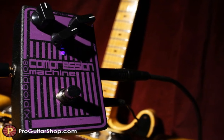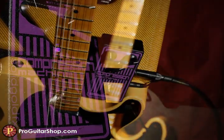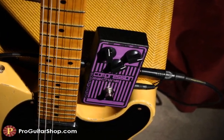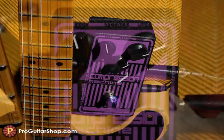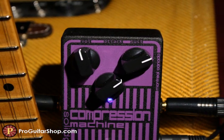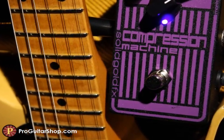Welcome back to ProGuitarShop.com where we're looking at the Compression Machine from Solid Gold FX. This compressor exhibits all the natural attack and release characteristics you would expect from an optical compressor, along with minimal tone coloration. On gentle settings it's an excellent way to smooth out your clean tone in a subtle manner, while heavier settings result in increased sustain and a classic squash.